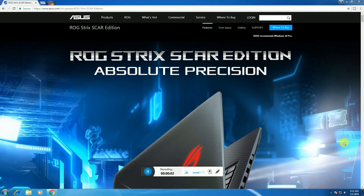Hi friends, what's up? This is Rupertractor. Today I will explain the ASUS ROG Strix Scar Edition absolutely presentations.